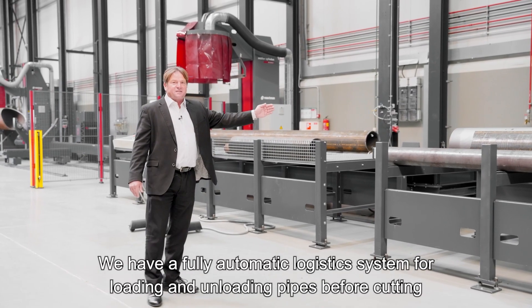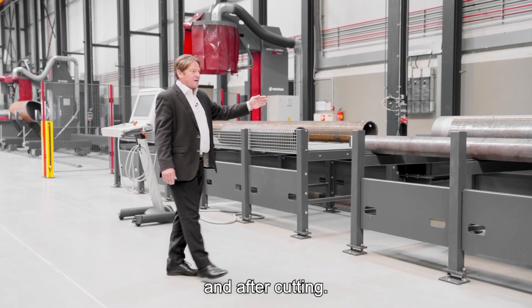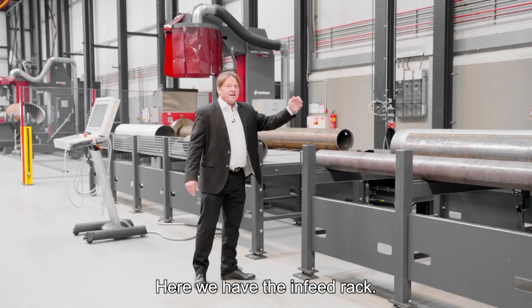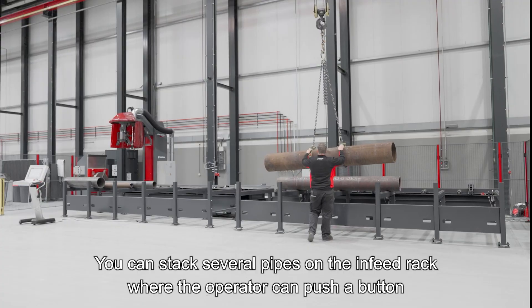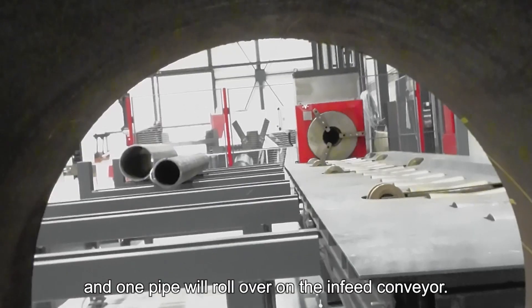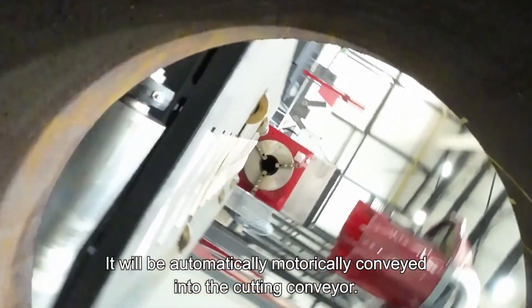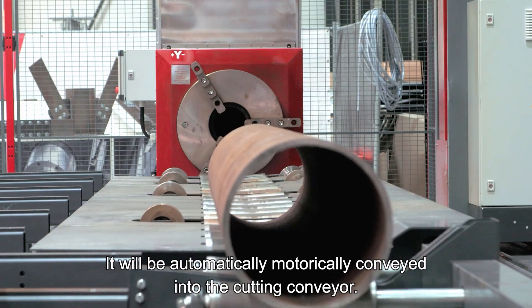We have a fully automatic logistics system for loading and unloading of the pipe before and after cutting. Here we have the infeed rack where you can stack several pipes. The operator pushes a button, one pipe rolls onto the infeed conveyor, and it is automatically motorized into the cutting area.